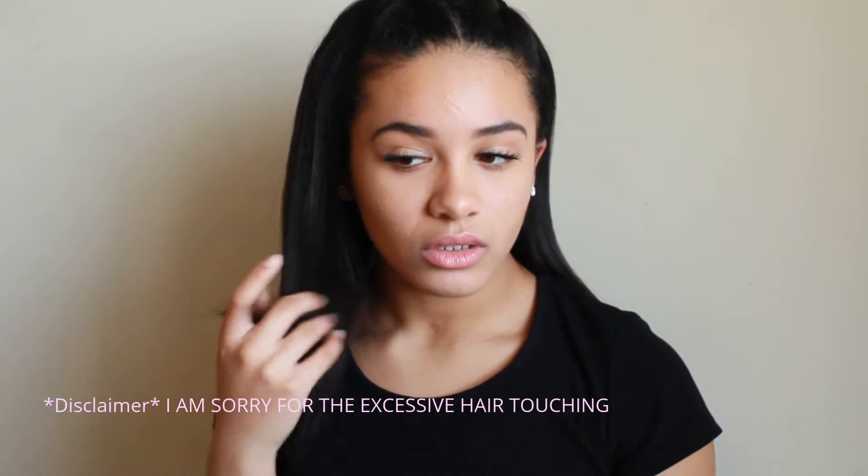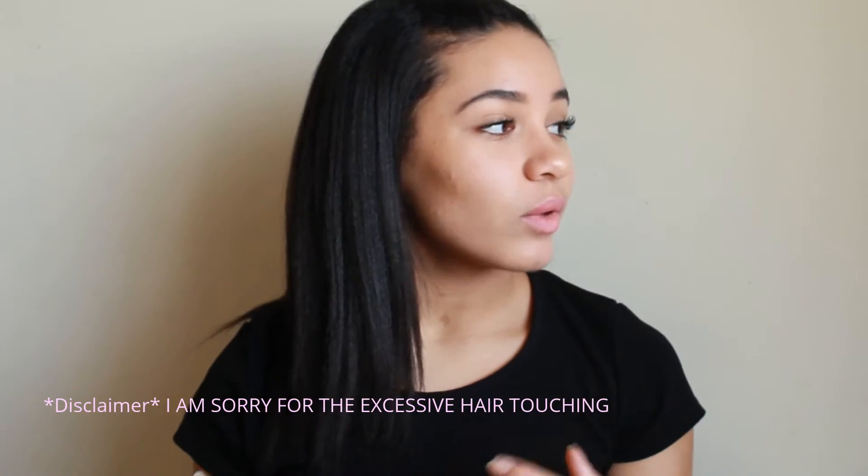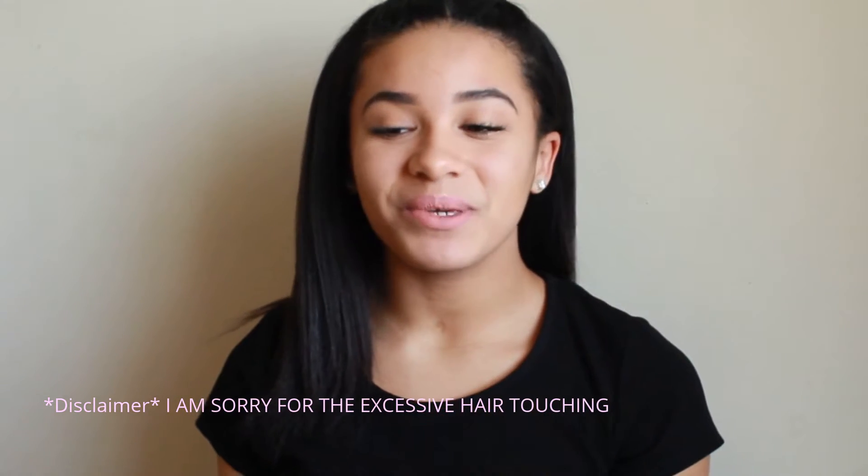This is the look. And honestly, this is what I do every day. So for some people it may seem like I'm going ham on the makeup, but this is just what I do every day — this has just become my regular routine. So if you guys want to see how I got this look, then keep on watching.